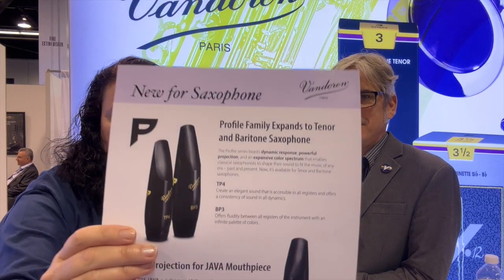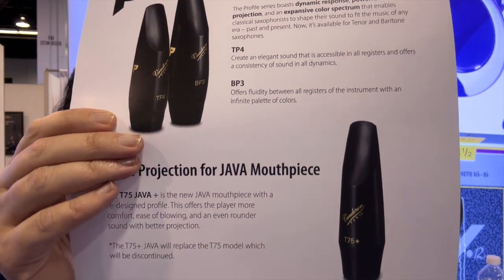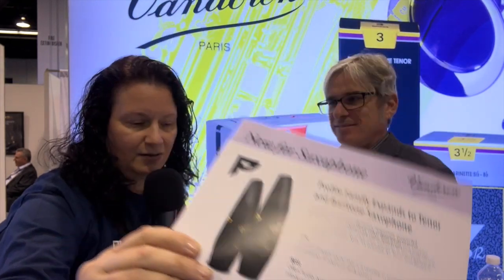Hey, Donna Schmortz here from the Everything Saxophone Podcast. We're at the NAM 2024 show. The podcast episodes from the NAM 2024 show are being sponsored by Rovner Products — they're celebrating 50 years. I'm at the Van Doren booth here with Sylvan Carton, and we've been on the podcast together a number of years at this point. Welcome to the podcast again!